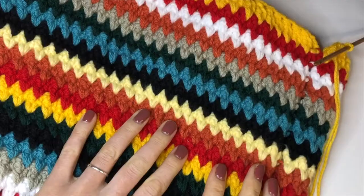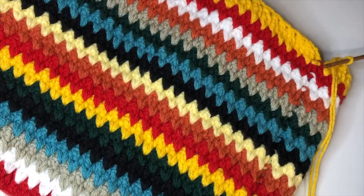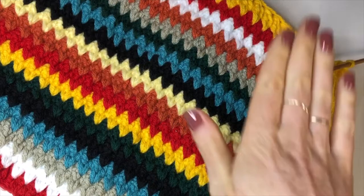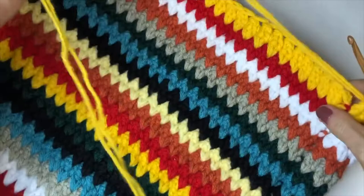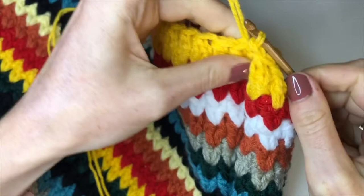Now that you've reached the end of row 18, your top should be looking like this — lots of zigzags. We're going to start on the section that will be the front and back of the body, leaving a gap for the armhole. Close off this row with a slip stitch, then chain up one, pull your yarn, and cut a tail.